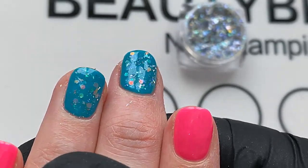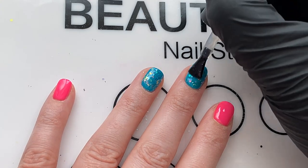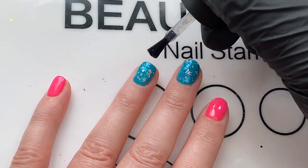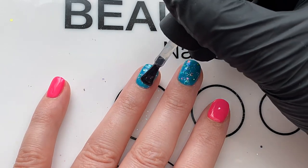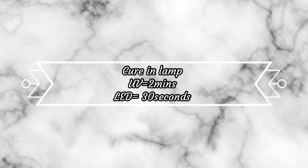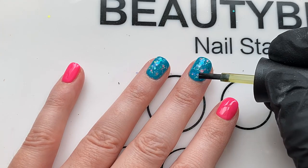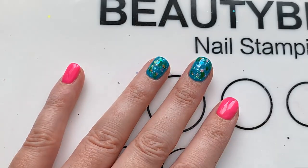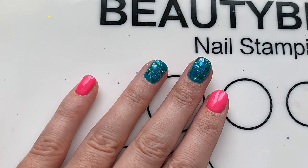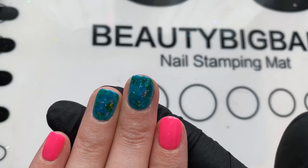Then you want to seal all of that in with a layer of top coat. There are quite a lot of layers of top coat on these two nails in particular, but I think it's worth it to protect all the work you've put in — so cure that in your lamp as well. If need be, you can buff the surface if any glitter is sticking out. I'm also adding some of these marbling colors to build up the pond look with a variety of greens and blues, just to add that nice little touch of depth and detail.